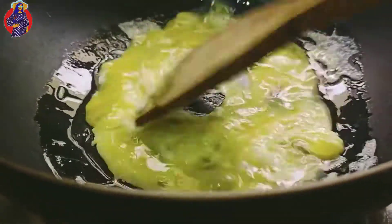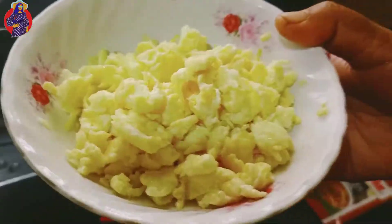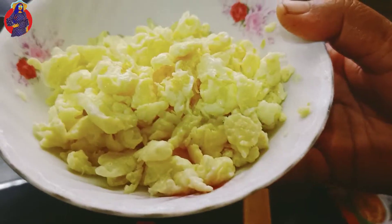I will cook the same way. When I cook the same way, I will cook the same way.